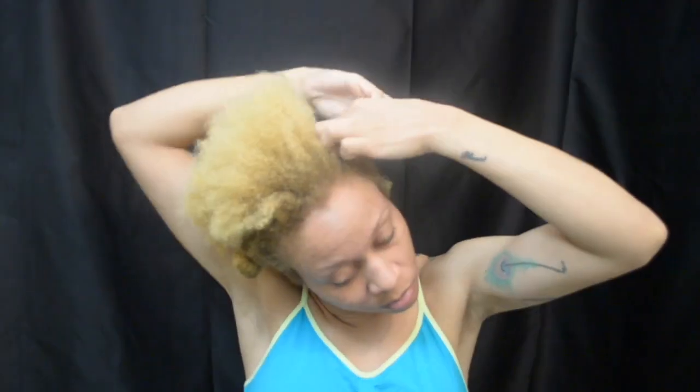After washing and deep conditioning my hair, I sectioned it into four parts. I don't really care about neatness in this part, so that's why I'm using my hands to part my hair.